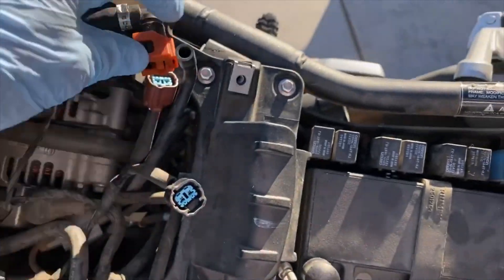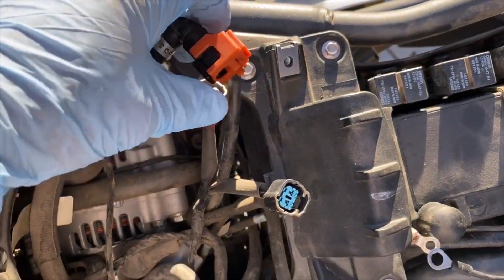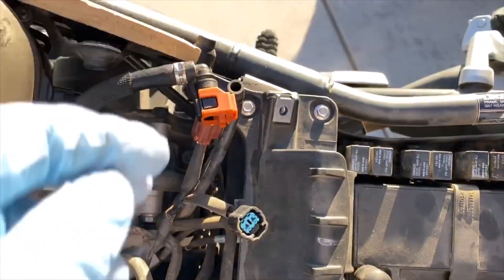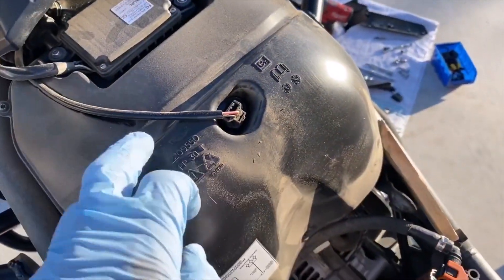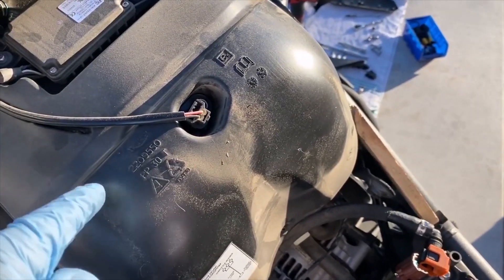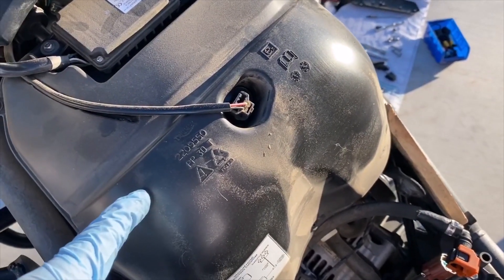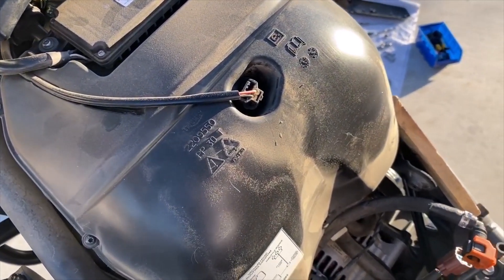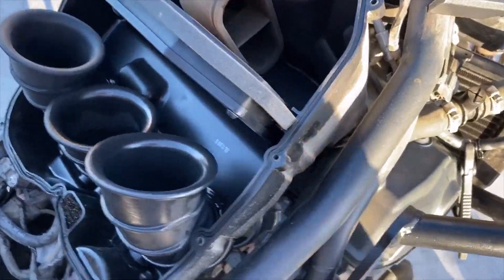Then you can move it up, push those two buttons, and pop the fuel rail off — it's still a bit of a fight. Next I'm going to open up the air box to get to the air filter, but I have to take the whole unit off to do the spark plugs, so I'll do that now.